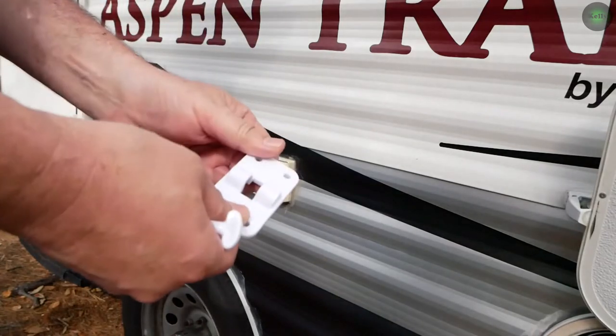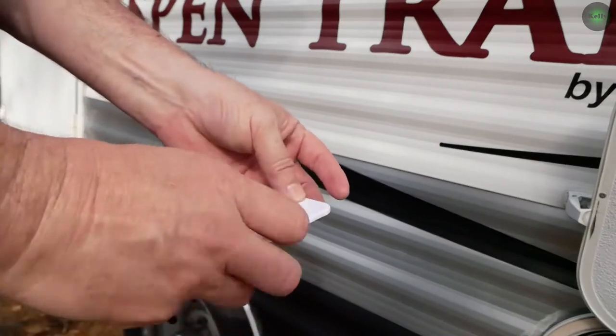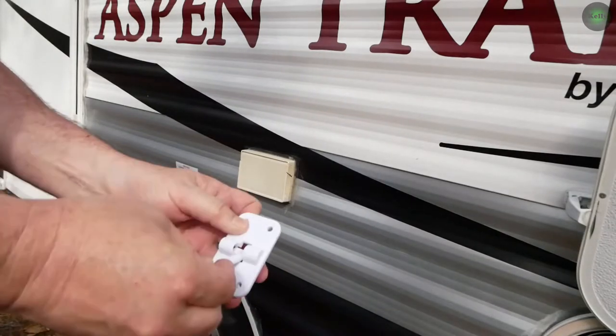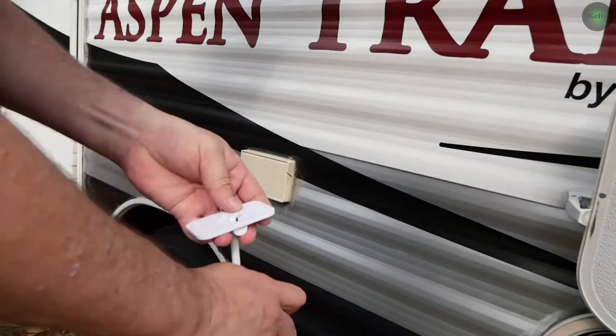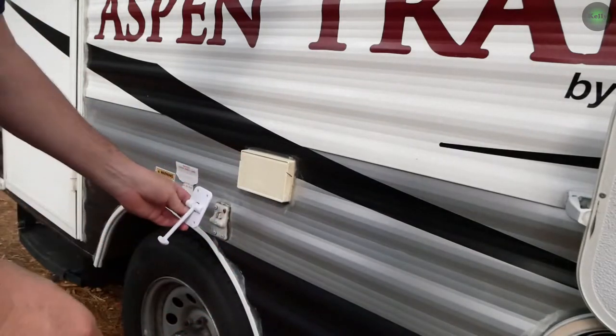We're going to use this portion of it. I'm not going to replace the one on the door because it doesn't need it, but in this video I'm going to show you how to do the one that mounts right here. This piece just fits in behind it like that, and we're going to mount that in there. Snaps in like that. So this is ready to be mounted.